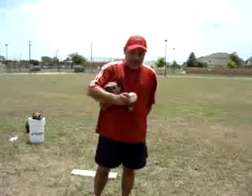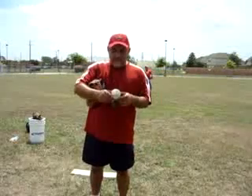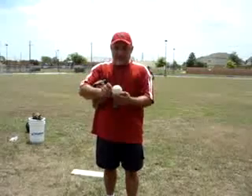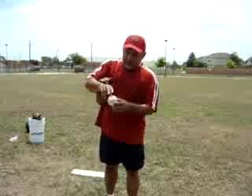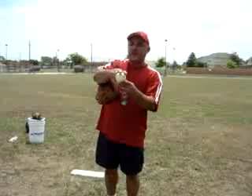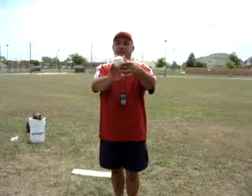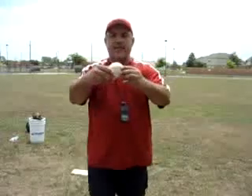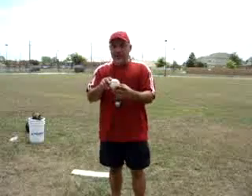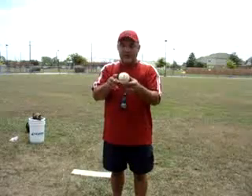The absolute most accurate pitch that can also be delivered the hardest is what we call the four-seamer. The horseshoe is here — let's take the horseshoe, turn it to the side, and grip the ball over the horseshoe this way: thumb on the bottom, fingers across the seams. When you deliver this pitch, it comes out and what you see are all four seams traveling at you. It cuts the air better than any other pitch and therefore travels more accurately and faster. That is a simple four-seam grip.